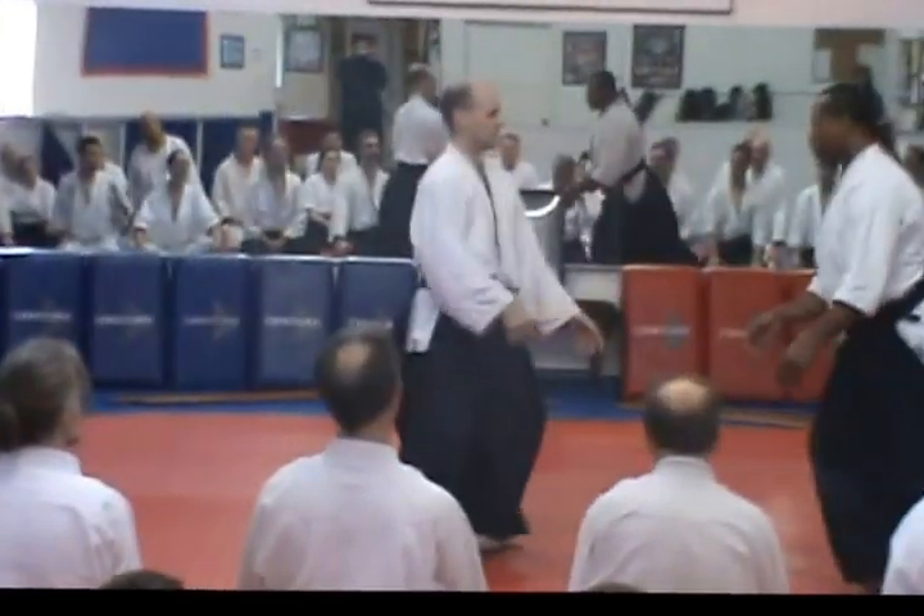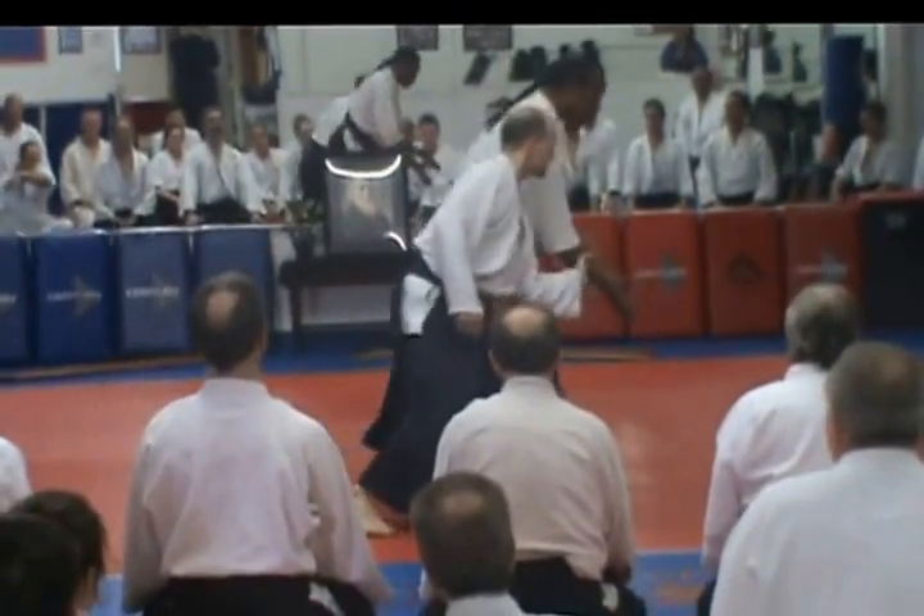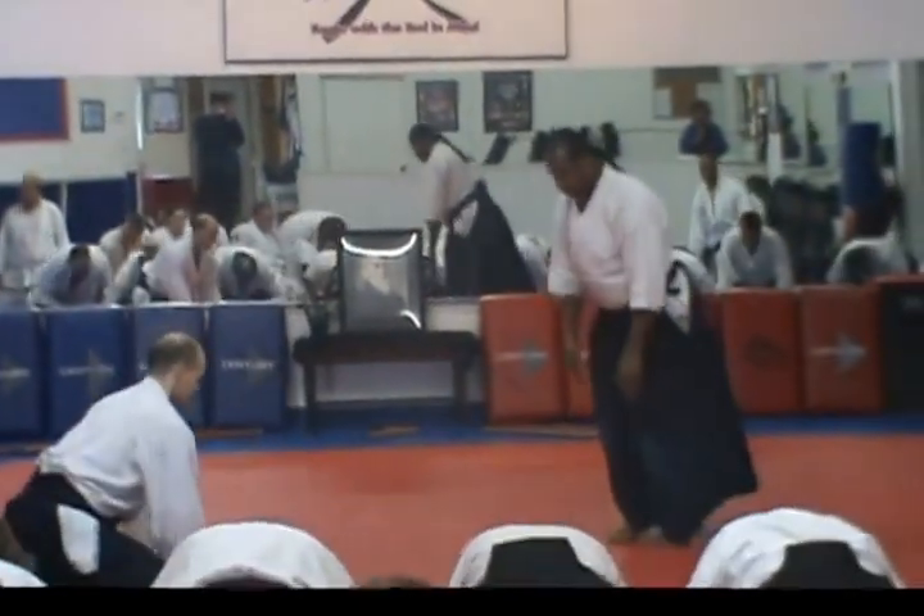And up. This is nice and loose. Shoulders stay there. Now you don't even think of it.